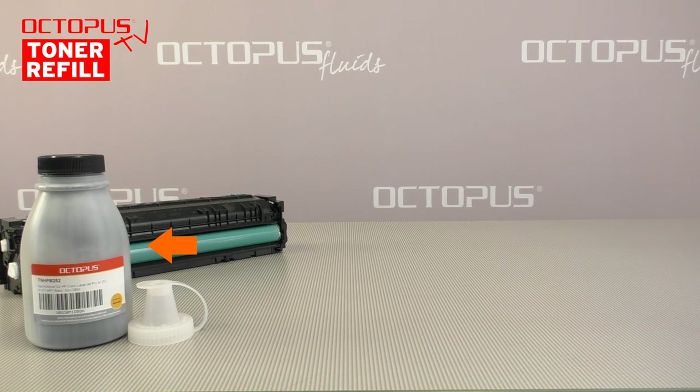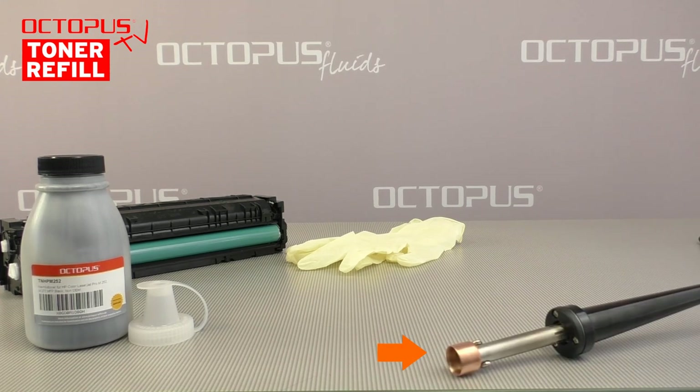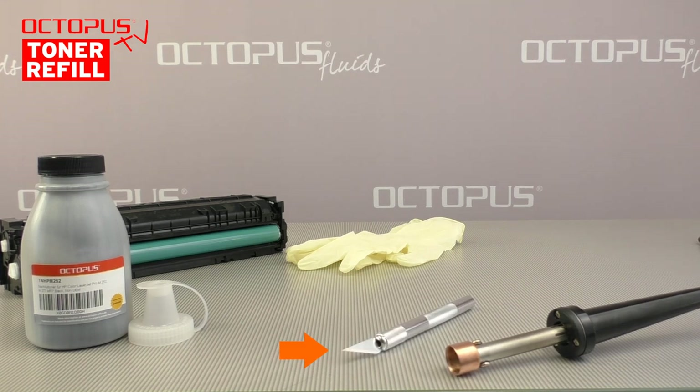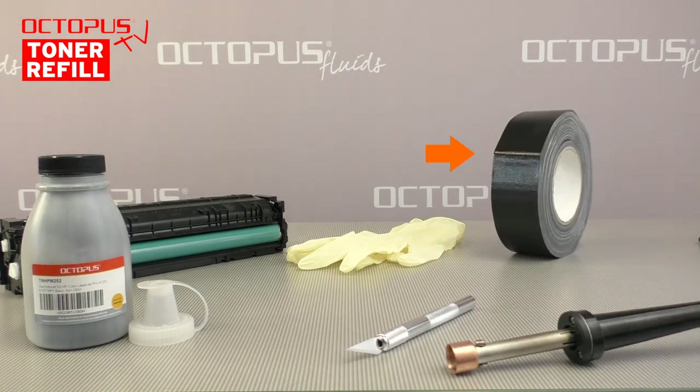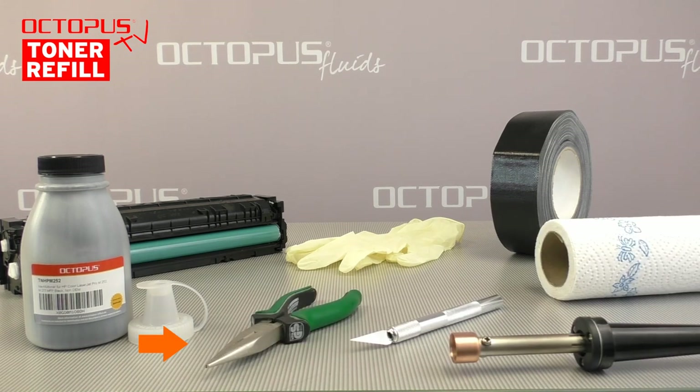For filling our HP 410 laser cartridge we use a bottled refill toner. The quantity matches the cartridge's page yield. During refilling we wear a pair of rubber gloves. For making the openings in the cartridge's housing we use a soldering iron with a hole making tool. The inner toner bag we cut open using an X-Acto knife. The openings in the cartridge's housing we seal with rigid fabric tape. A small set of pliers is helpful when changing the cartridge chip.